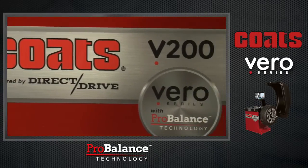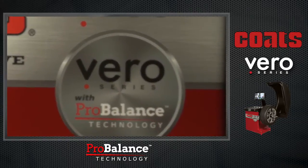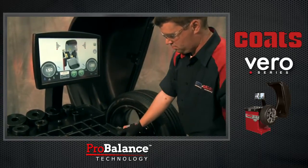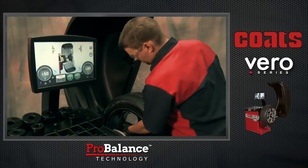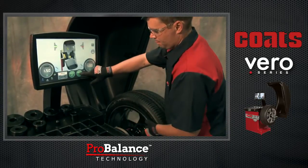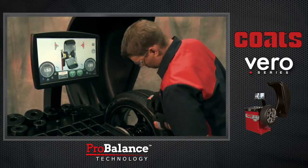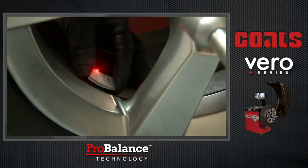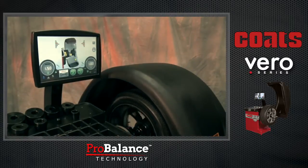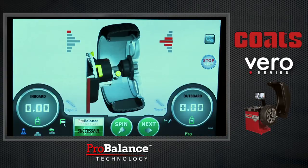With 100% confidence that the processor is sensing only the vibration related to the tire and wheel, the Vero Series employs ProBalance technology — a unique balancing algorithm and unbalance correction methodology that solves a leading cause of comebacks: residual unbalance. Operating efficiently and unobtrusively during every balancing cycle, ProBalance technology measures both static and couple unbalances and then calculates the precise corrective weight amounts and placement locations that simultaneously minimize both types of unbalance. No compromises, no subjective trade-offs.